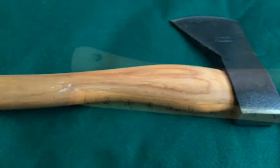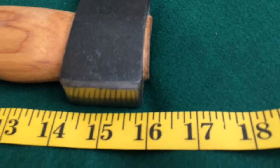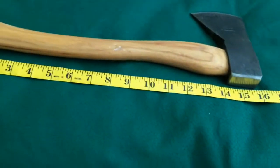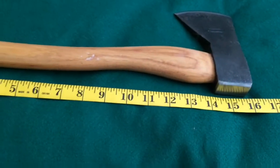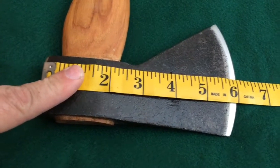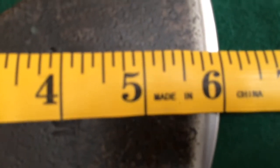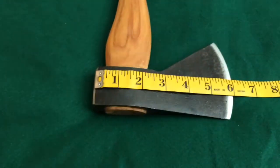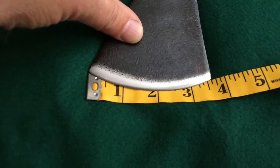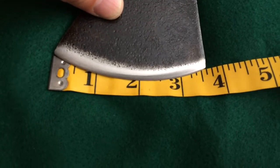Let's do some quick measurements. Right to that little top of the wood you're looking at about 16 inches, so it's actually pretty small. We'll check the length of the head — the head is right at six inches. It's about an inch thick, and the cutting edge is just a hair over three and a half inches — about three and five-eighths.